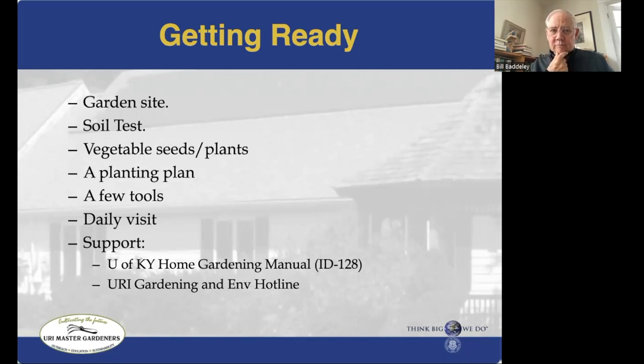So what do we need to do to get ready? We're going to need a site, a soil test, some plants and seeds, a planting plan, a few tools, and the most important thing is probably a daily visit — or as near as you can get to that — to the garden. For support, between the gardening manuals available at the library or bookstores, there's a lot of good information. I highly recommend the University of Kentucky publication.